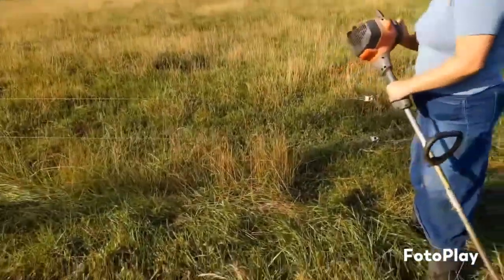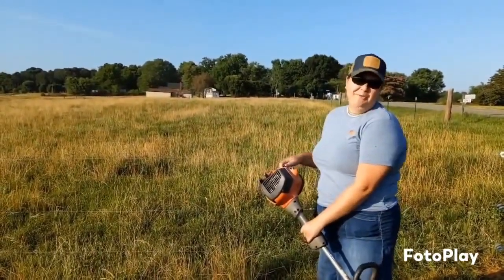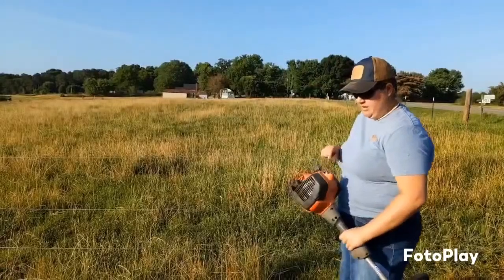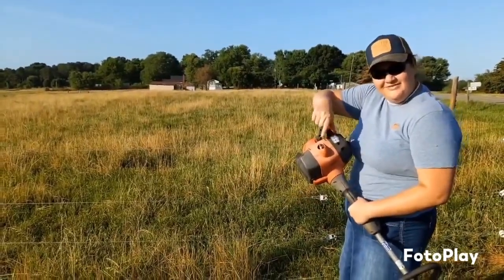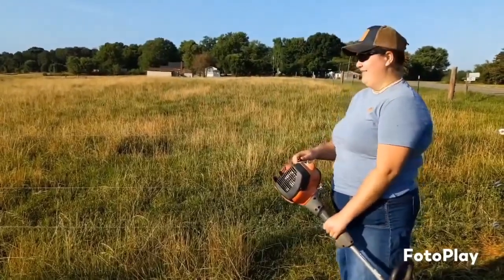This weed eater has been in the family for three generations. Papaw bought it, Petey stole it, and now I use it. She's a good one — I put her through a lot and she's still alive. Daddy's had to do some rigging on it, so if I lean my elbow over too far I'll electrocute myself. But somehow I have learned how to not do that while I'm working.